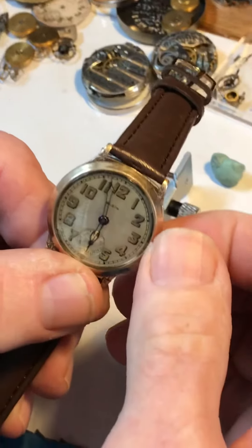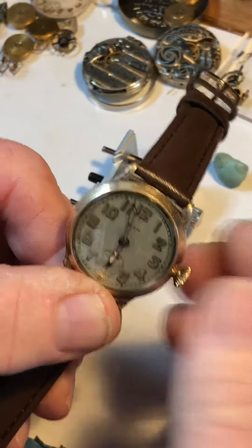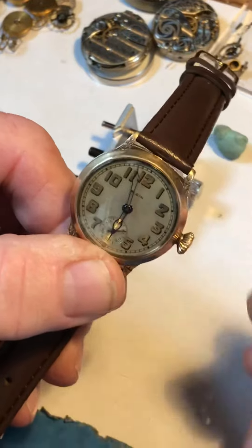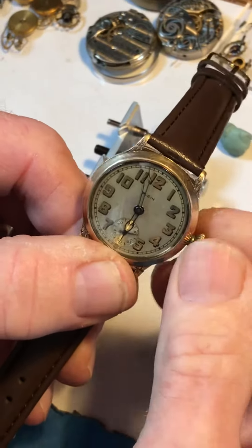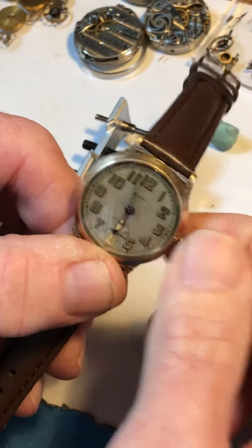When you wind, it's just a slight pressure in one direction. Give that click spring a chance to return and catch for the next wind. I wound this a little last night, so when it's tight you'll know it's there.